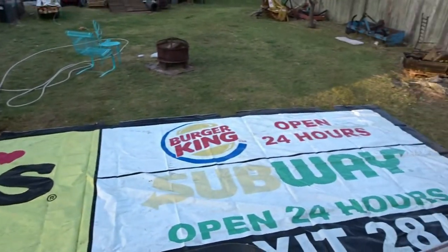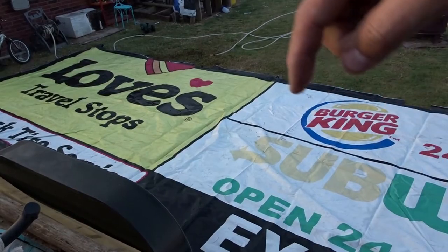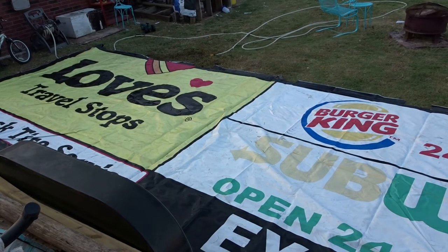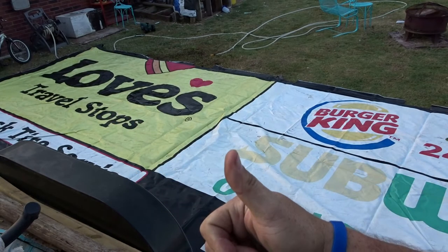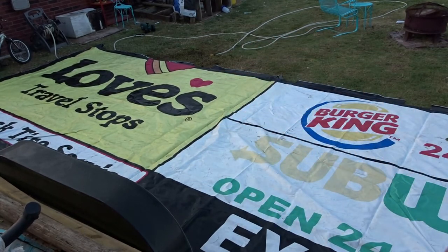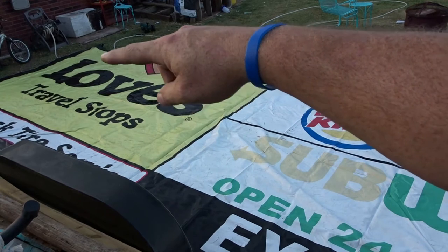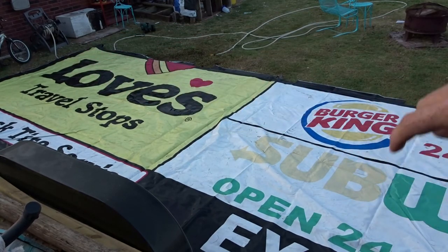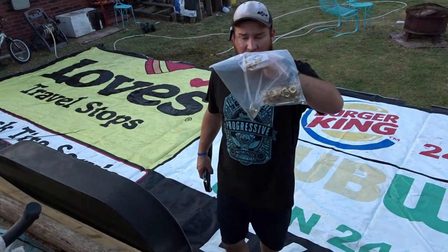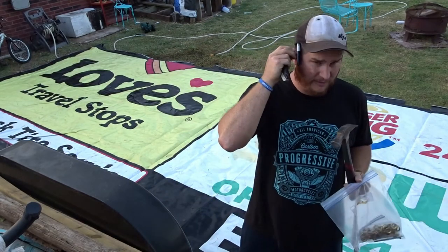It's pretty big — 10 feet wide, about 29 feet long. The other one is 12 by 24. I'm not sponsored by Loves, but if Loves wanted to sponsor me that'd be awesome — same with Burger King, same with Subway. The one I got from Harbor Freight was like 19 by 11, so I think I'll just make this 20 feet this way, and then that'll give me a section I can use for something else. Let's go measure that out — we've got grommets, hammer, knife, and marker.